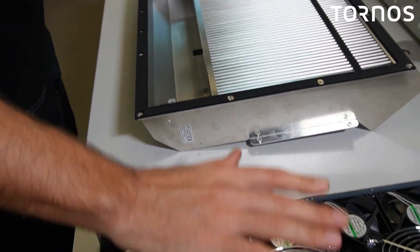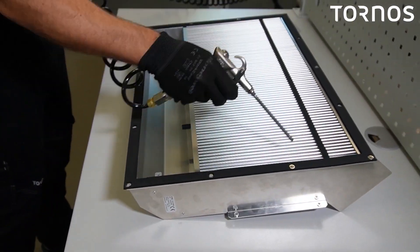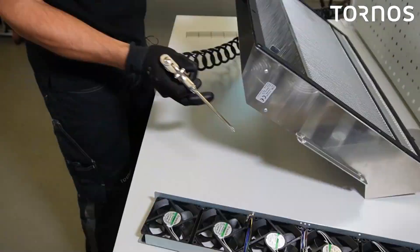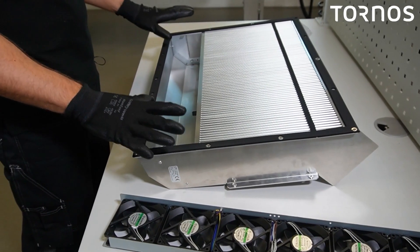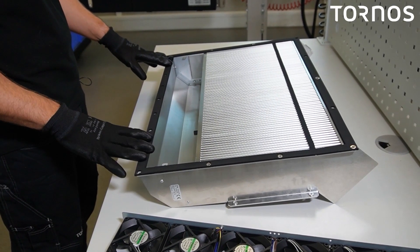You can now clean the fans and the intercooler itself. Use the air gun to do that. After everything is properly cleaned, reassemble the intercooler in the reverse order.